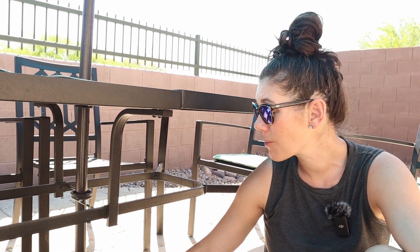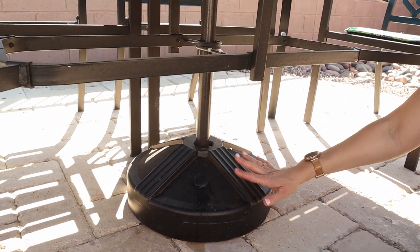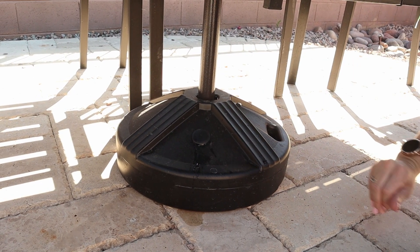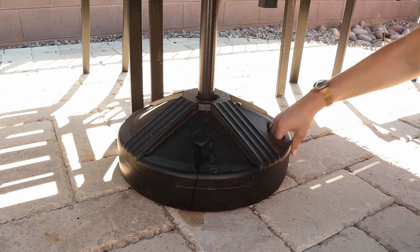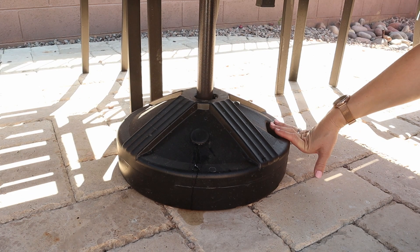This base is surprisingly really durable and it is even weather resistant, meaning that even with sun exposure it's not going to end up cracking. At any point that you want to move this — maybe it's winter and you're going to put away your outdoor stuff — you can just empty it, and then it has this great carrying handle for you to easily move and store it wherever you want.